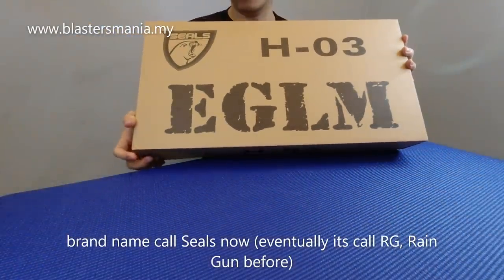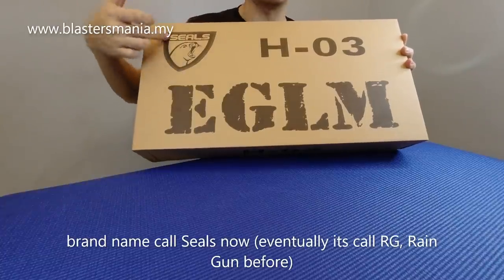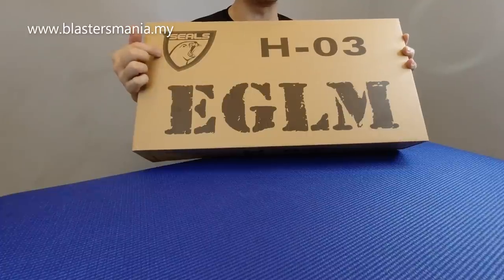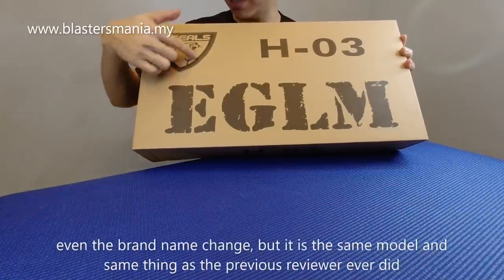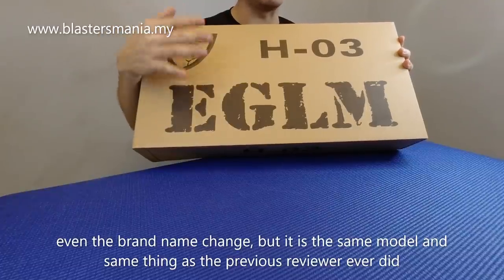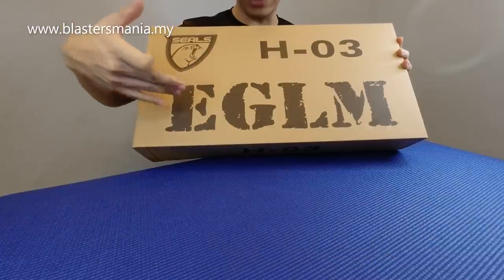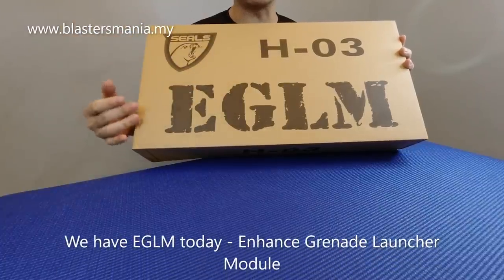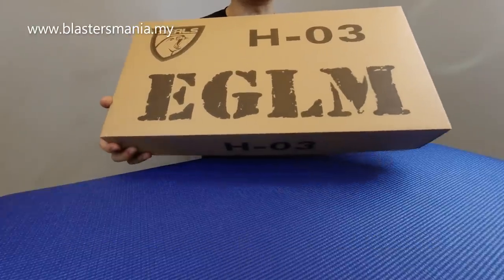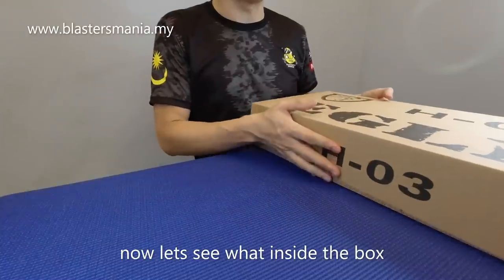Ini dia model, brand dia panggil SEAL. Saya rasa sebelum ni dia dilancarkan dia bukan brand yang ni. Sekarang dia dah panggil SEAL, saya tak tahu kenapa dia tukar. Tetapi memang benda yang sama, sebiji sama seperti reviewer yang lain. Model dia EGLM. Kalau anda tahu maksud EGLM ni apa, anda tahulah. Jom, kita lihat apa yang ada dalam ni.